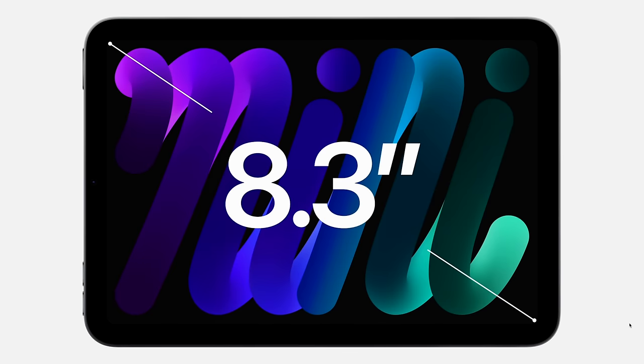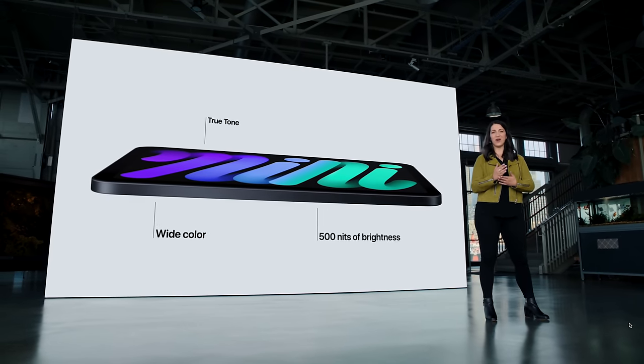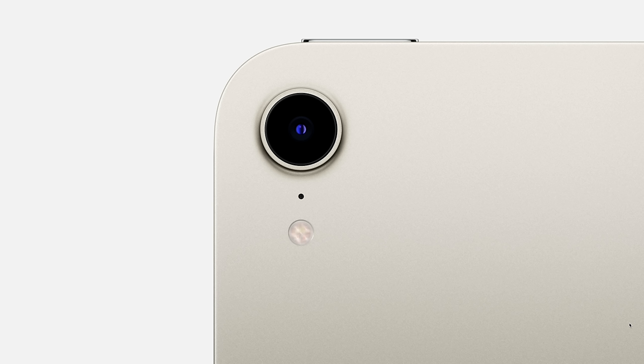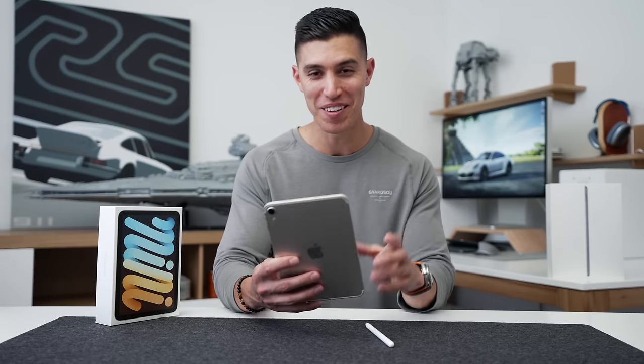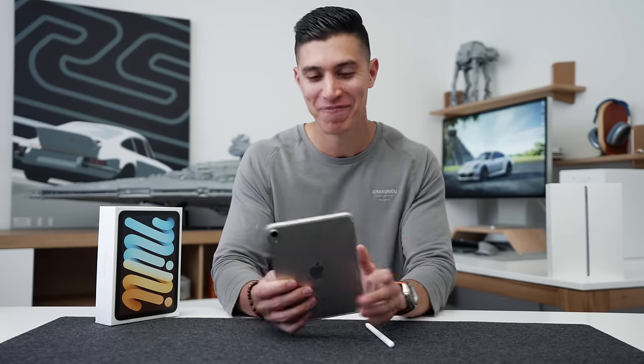The display, especially from the previous gen, has a huge upgrade — 8.3 inches, Liquid Retina display, up to 500 nits. Unfortunately it doesn't have ProMotion, so you're still stuck at 60Hz. We've got that 12-megapixel sensor in the back, the same as the iPad Air. Taking photos with the Mini does look a bit more acceptable than taking photos with a large-sized iPad, so if you are that person I think you can get by without getting too much flack.